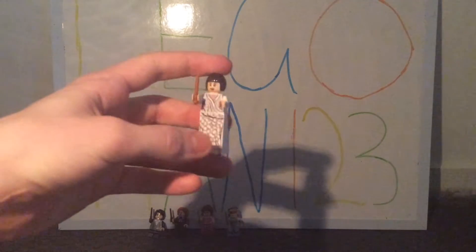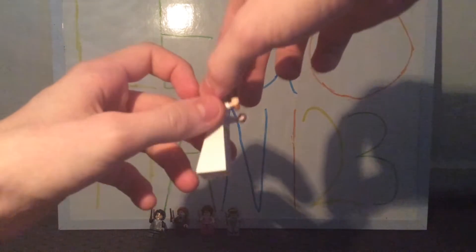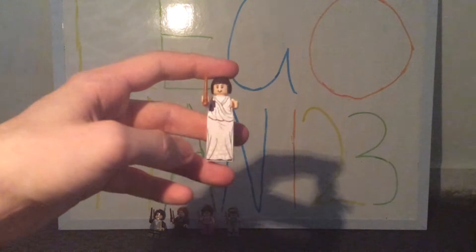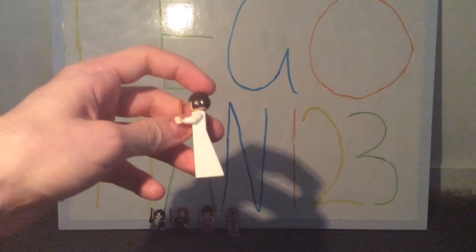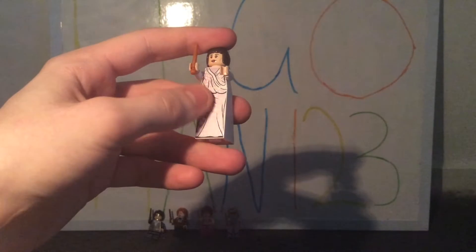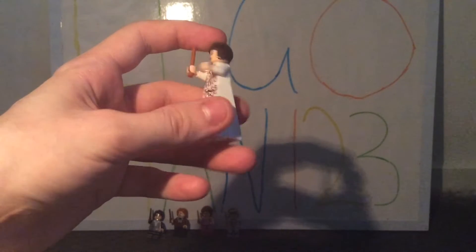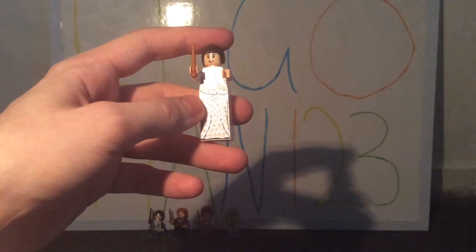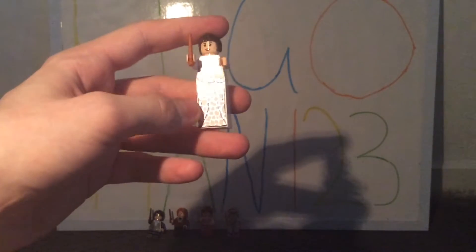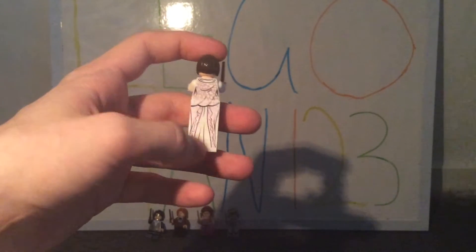The next minifig is Madame Maxine, and I love this minifig especially with the brick used to represent her dress — in the movie she's taller than most characters, and they've kept that with this really unique brick. They've included printing on both the front and back, which reveals a really awesome pattern that sort of shines in the light, with white patches on both sides.